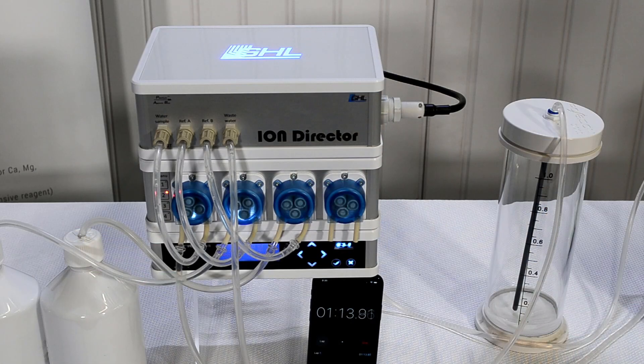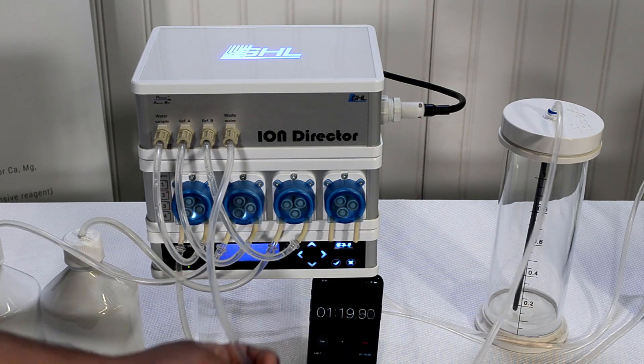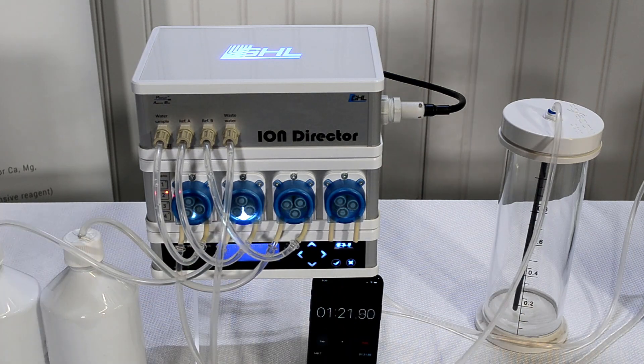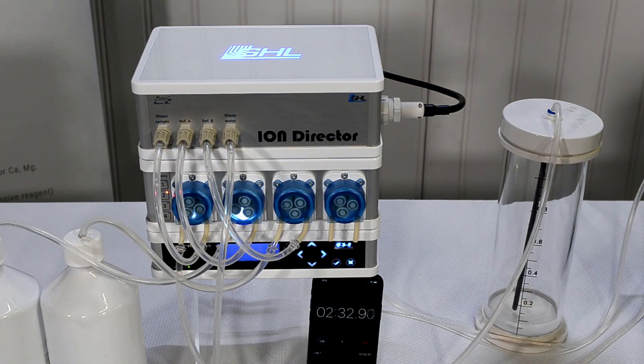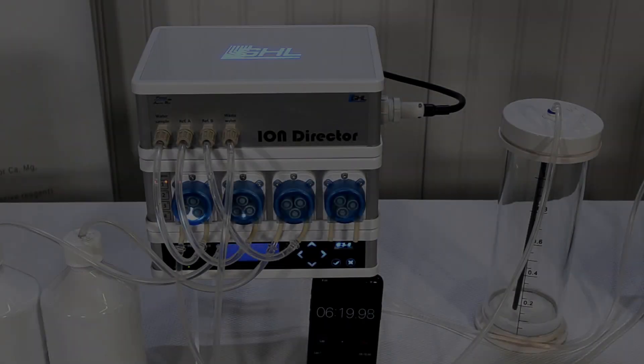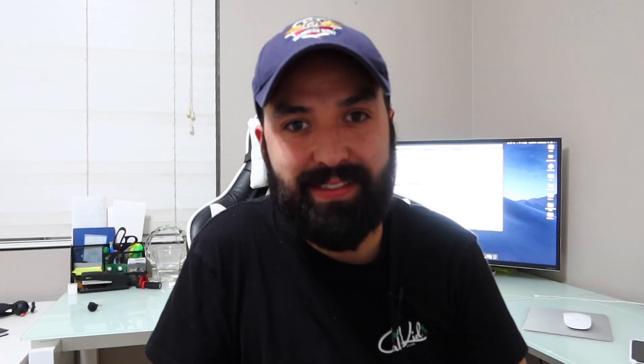I'm going to be keeping my eyes out. If you guys have any questions, comments, or concerns, please leave them down in the comment box below. Let me know your thoughts — if you have the KHT, what's your experience been? Or if you run another automatic test kit, I'd love to hear about it in the comments. And if you're not a big fan of automatic test kits, I'd also love to hear from you. Thank you very much for watching. As always, happy reefing! With all six of those parameters, I'm never going to have to test my water ever again — holy crap!